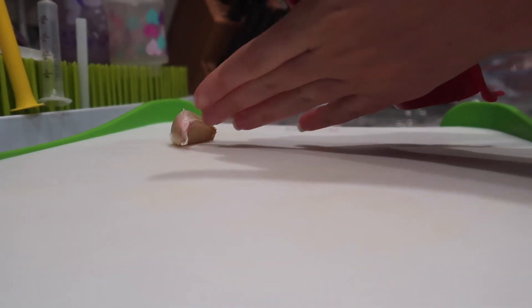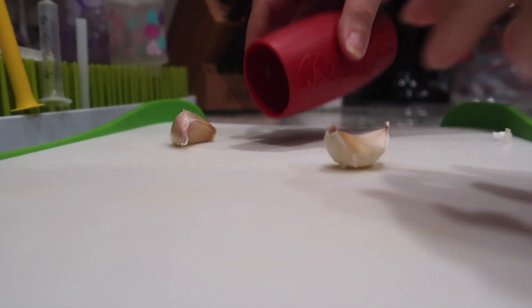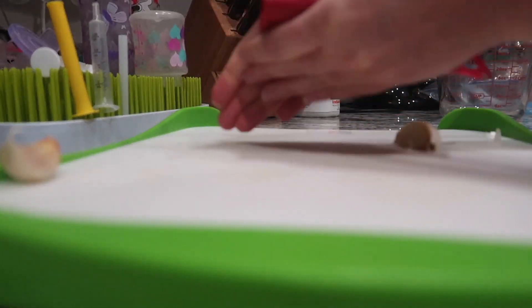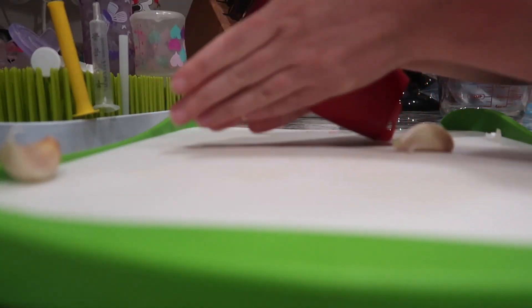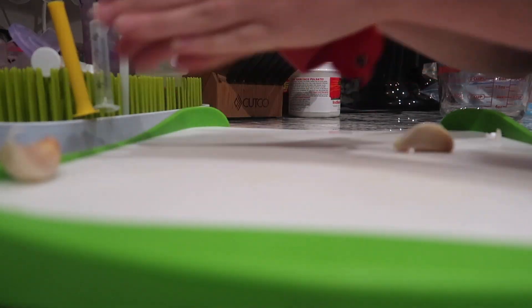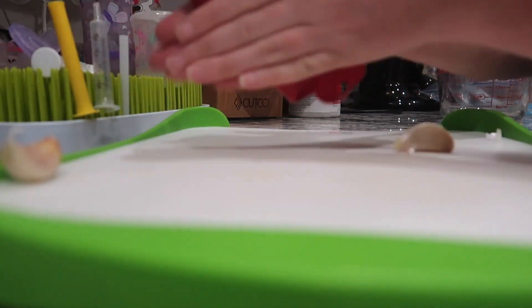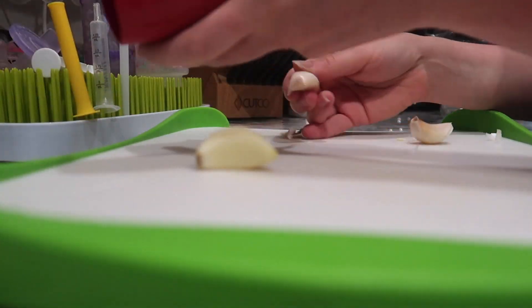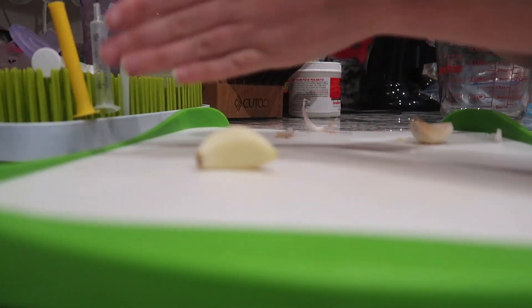This little kitchen gadget is to peel all of the garlic skin. It is so amazing — you just pop the garlic in there, roll it around, and the skin comes right off. Best seven dollars I've ever spent. I also have this linked below in my description box if you're looking for something similar.